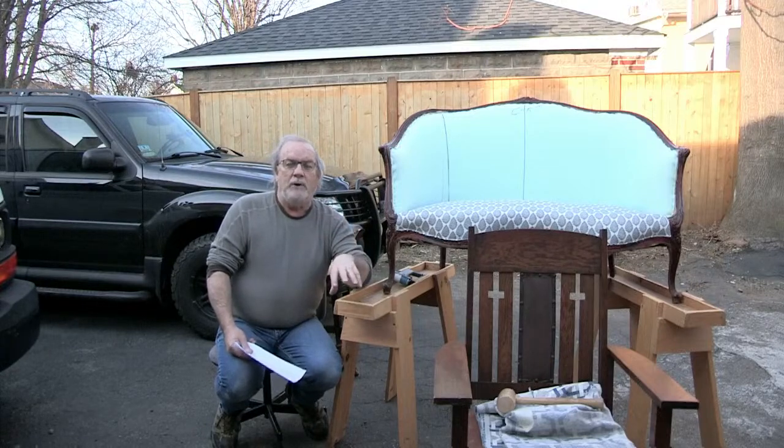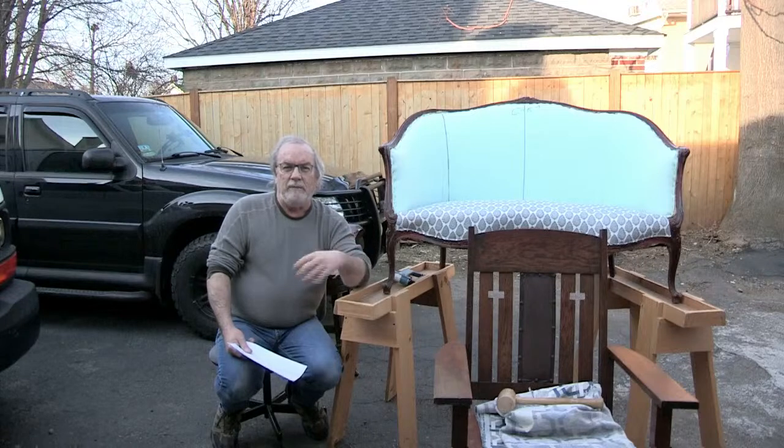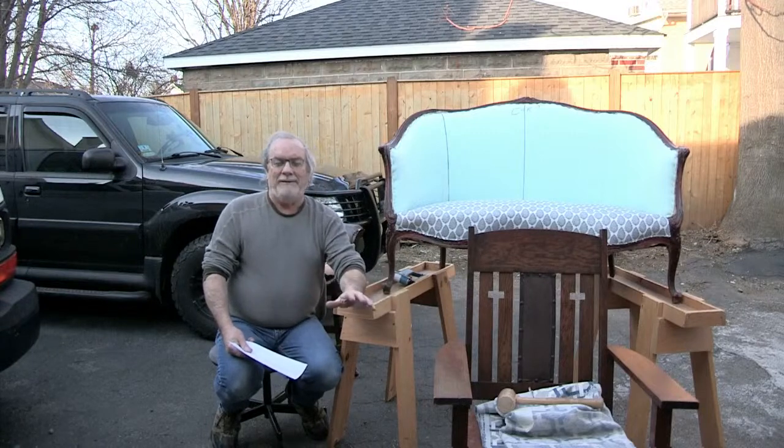I wanted to mention that we have a new class posted on the online classes. You guys should check that out at broadwayupholsterysupply.com, and while you're there you can check out some of the supplies handpicked by me to help you experience the best in the upholstery world.